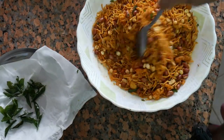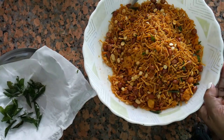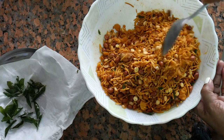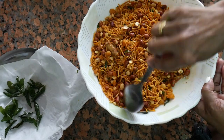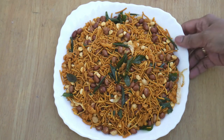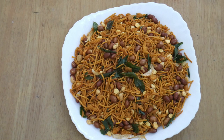If you want to make a plate, subscribe. Thank you so much for watching. Keep watching, keep sharing, keep subscribing. Everyone, we have a tasty, delicious, spicy Kerala Mixture. Everyone is a favorite of our Kerala Mixture. Thank you so much for watching.